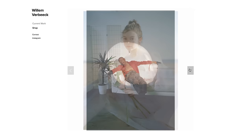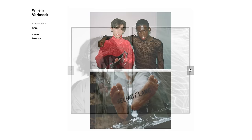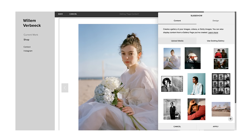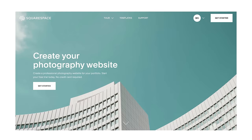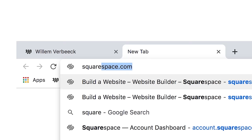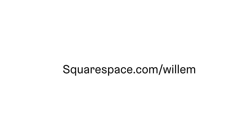I want to thank Squarespace for sponsoring this video. Squarespace is an incredible online website building platform that you can use to build your photography portfolio and showcase your work online. I've had my website on Squarespace for over two years, and everything from their super customizable templates to the 24/7 online customer support makes it so easy to get a website with your photography up and running. Hit the link in my description for a two-month free trial, and when you're ready to launch go to squarespace.com/Willem for 10% off your first purchase of a website or domain.